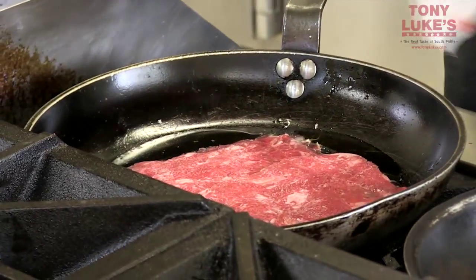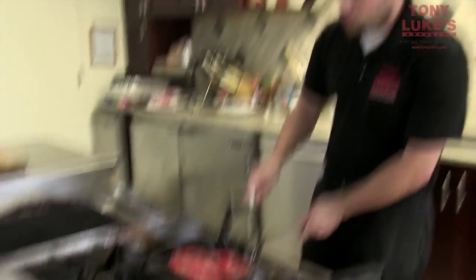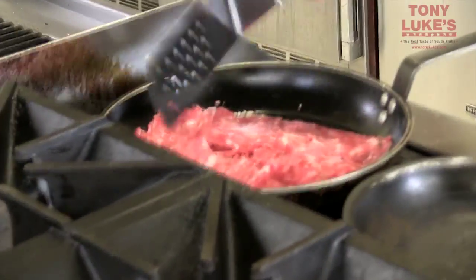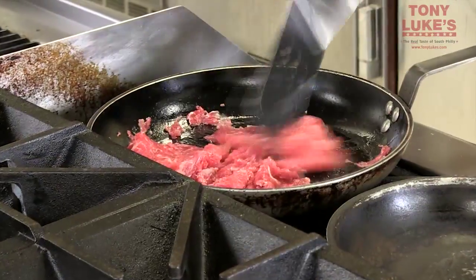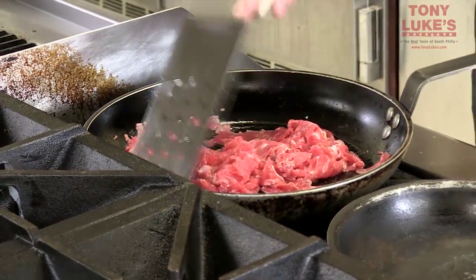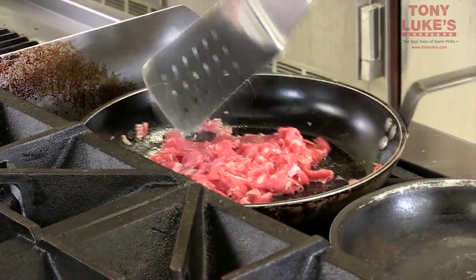We're just going to throw it down and use a spatula to rip the pieces apart, just like this. You're going to cook it for about a minute to a minute and a half on both sides. You just want to cook this until all the pink is gone.